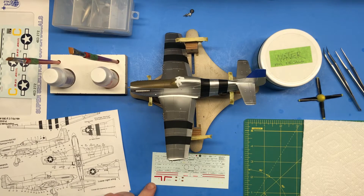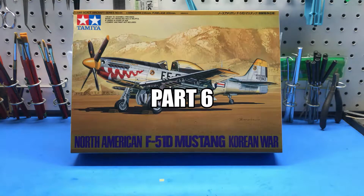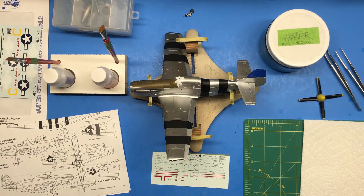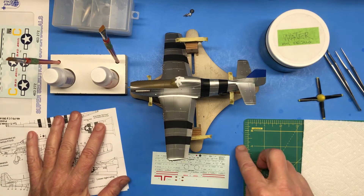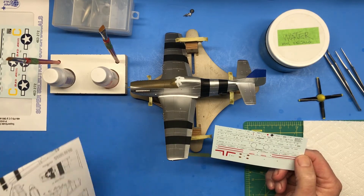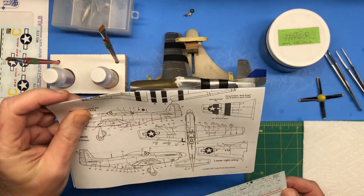One guess what's coming up in this episode. Hi and welcome back to Plastic Models by Regular Dude, part number six of the Tamiya 1/48 scale F-51D project. As you can see by the supplies here, it is time to start with the decals. What I'm going to do first is the stencil decals and all of the other common decals between the two marking options.